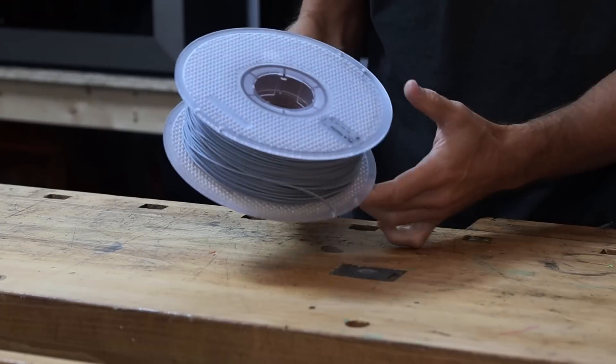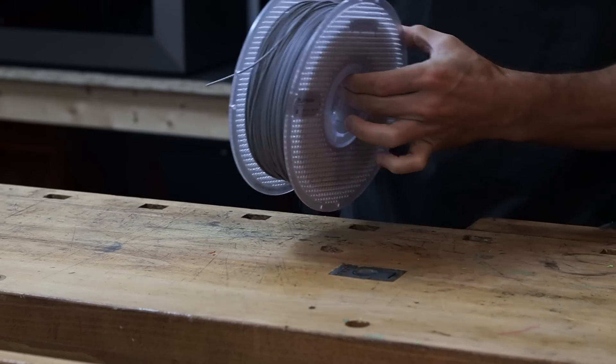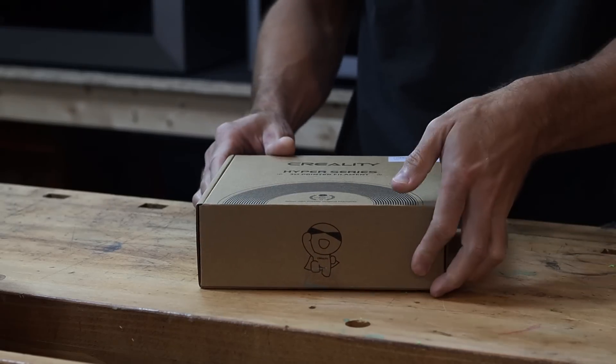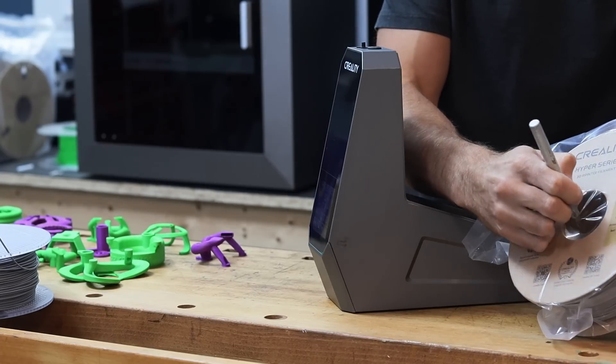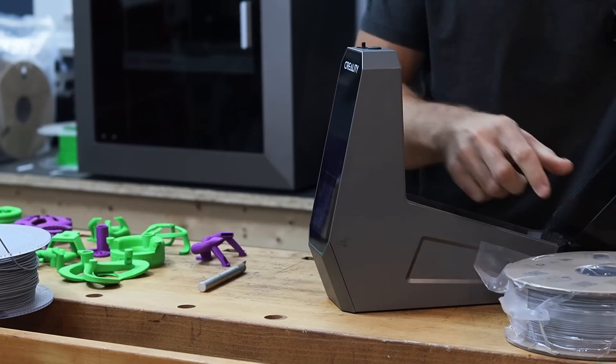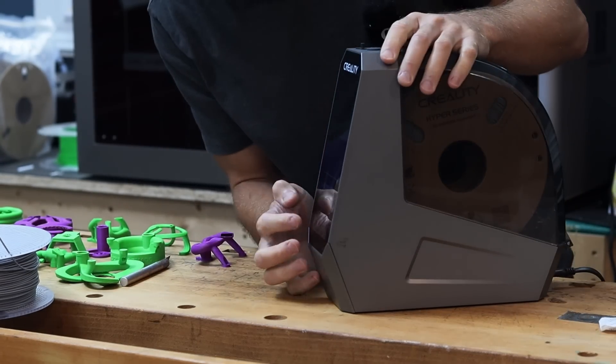I originally wanted to use my Bambu matte PLA but this printer at these high speeds needs the high flow filament to reach the flow rate I want for these tests, which is 60 millimeters cubed per second at the max. So I purchased gray Creality high flow filament. It has just been opened and I dried it before beginning, and I've also run through each of the filament calibration tests.